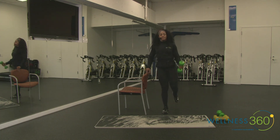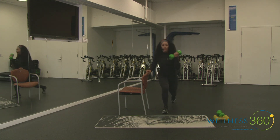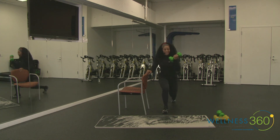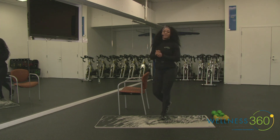Keep that posture nice and strong — shoulders back, try not to lean into your knee, and don't swing the dumbbell, control it. In through your nose, out through your mouth. Three, two, and rest — we are done! That is it for Get Fit Where You Sit!